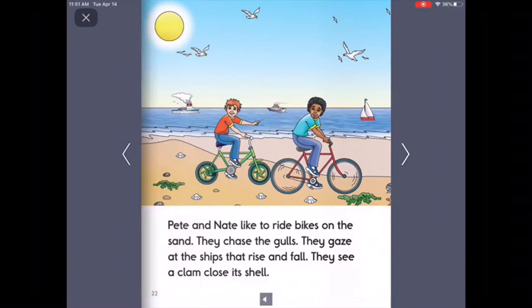Pete and Nate like to ride bikes on the sand. They chase the gulls. They gaze at the ships that rise and fall. They see a clam close its shell. Take a look at the words on this page — do you see any words that have Magic E in them? I see the words Pete, Nate, like, ride, bike. All of those words have Magic E in them with a vowelman.